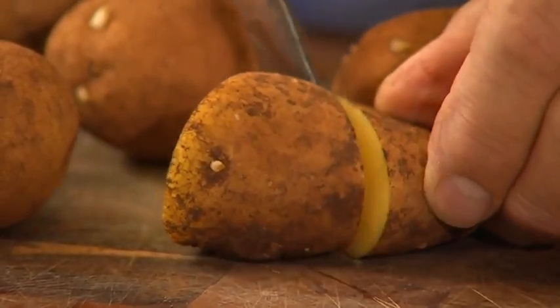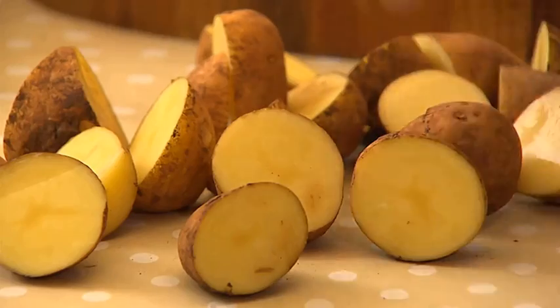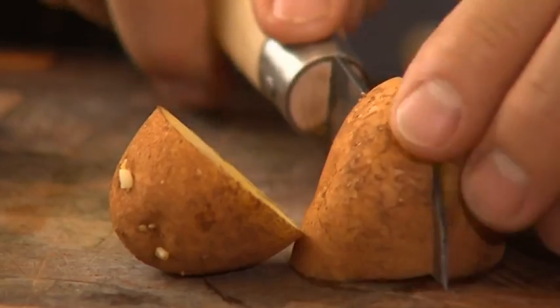There's one, two, three eyes there, so that's going to be a bonus. And remember, too, that once you cut them, try and leave them out in an airy place for a day or two just to dry out a little bit.